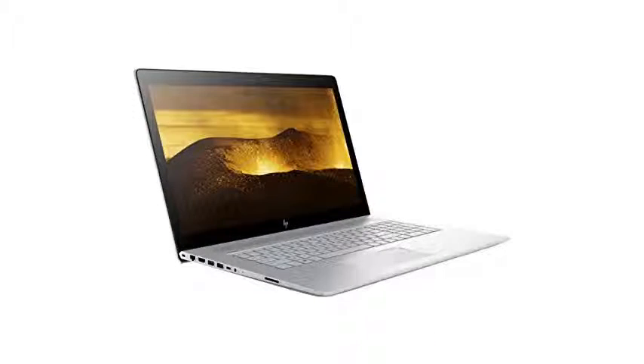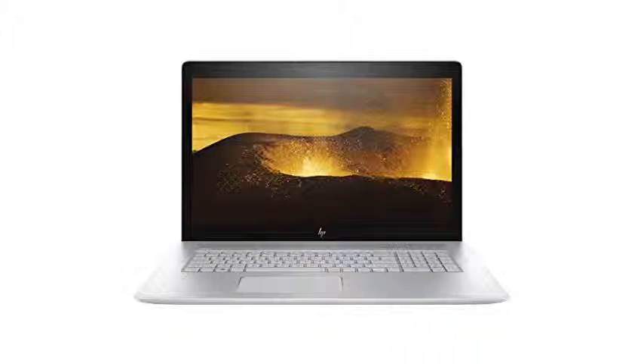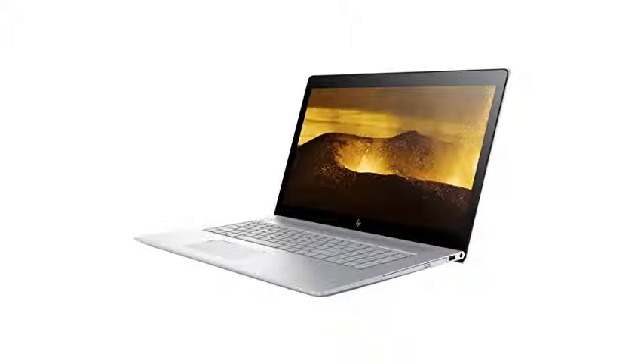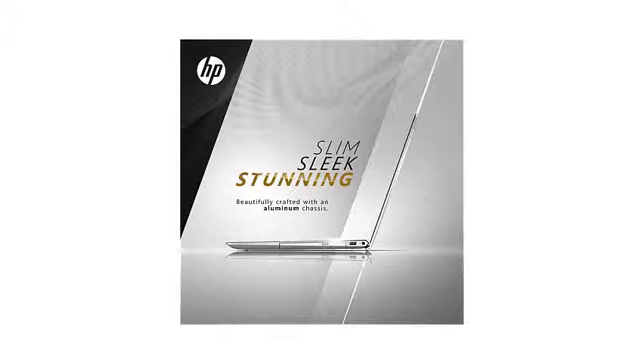HP is known for making simple, usable computers that appeal to the whole family, and the HP Envy falls in that niche. It's definitely not the best all-in-one computer reviewed and doesn't quite live up to its name, but if you want a 4K computer without paying too much extra for the privilege, it can deliver some truly beautiful visuals.